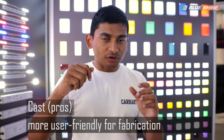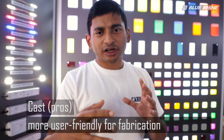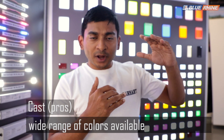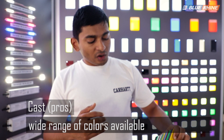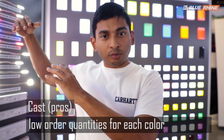Both are completely different, so why use one or the other? Cast acrylic is really advantageous because it has a lot more forgiveness in terms of production and fabrication techniques — you can use any type of blade or drill bit. Another big advantage with cast acrylic is that you can easily buy many different colors, because when you make it in glass plates each factory has an MOQ of maybe just ten or twenty plates maximum for one color in one thickness.